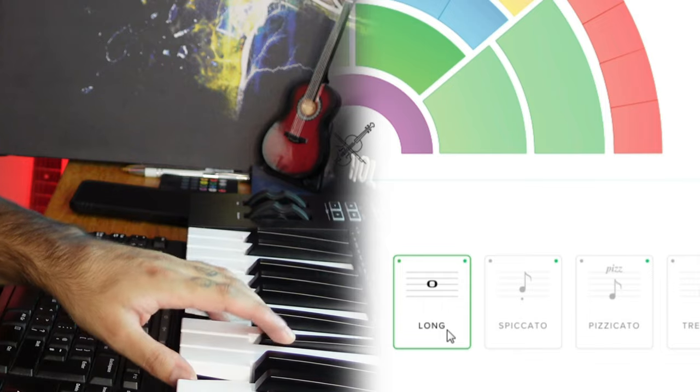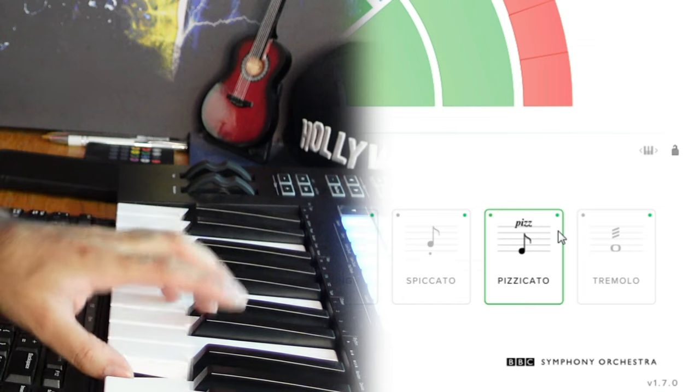When you go into each instrument it has different versions — for example you can change from the normal violin into the pizzicato, into the tremolo. This is an absolute must-have if you're a producer.